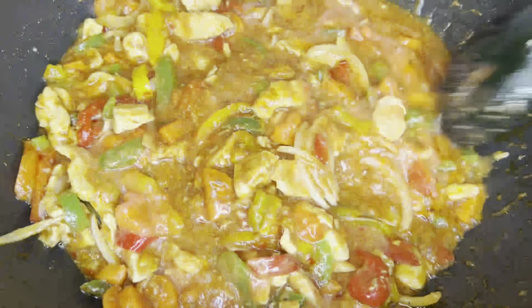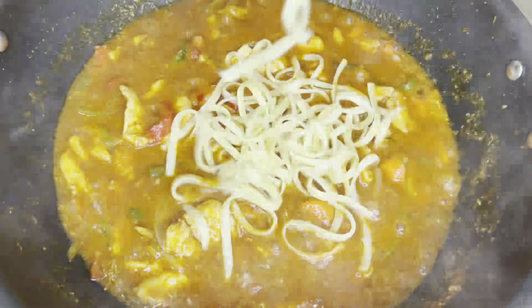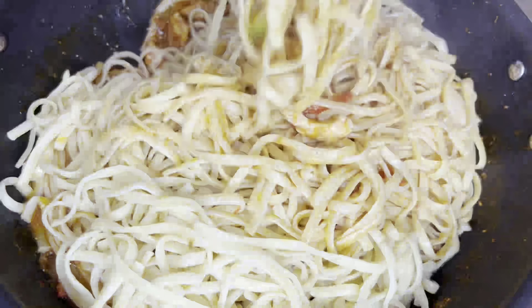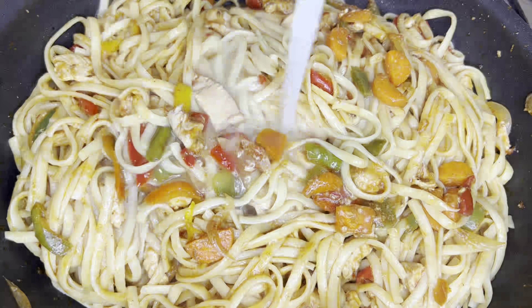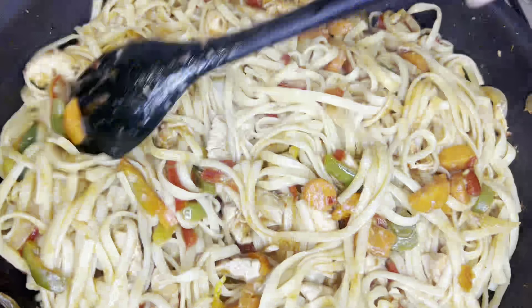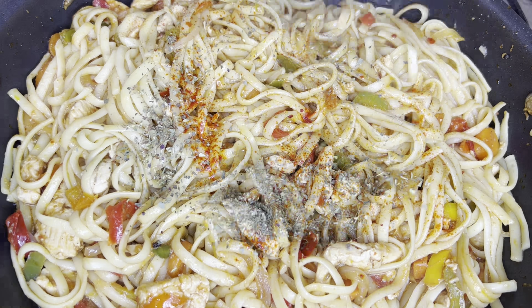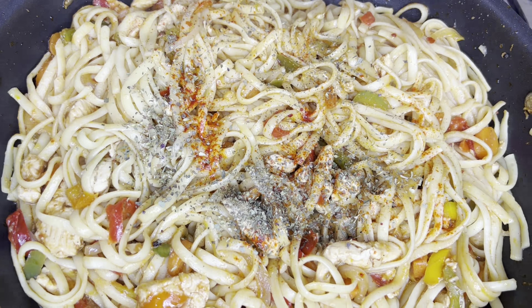Now we will cook for 5 minutes. Now we will add the spaghetti to it and mix it well. Now we will add a pinch of yellow food color — it will look very good. And 1 teaspoon of mixed herbs. We will mix it well.